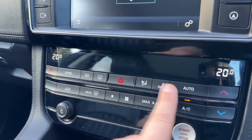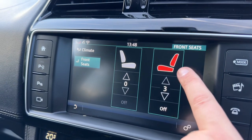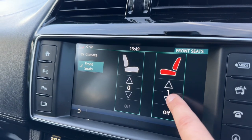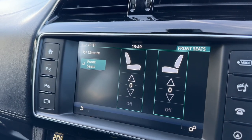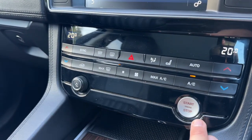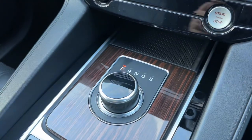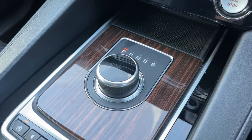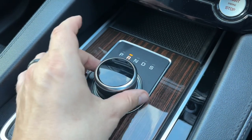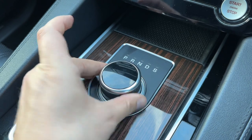We have a heated rear screen and a heated front screen as well. Up on the main screen you can control your heated seats — driver and passenger — with three different heat settings each. The main volume for the stereo is here, along with the start and stop button for the engine. We have a dial that acts as the gear lever in this car, currently in park. Reverse, neutral, drive and sport are all available on there.